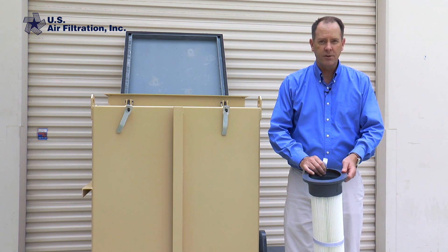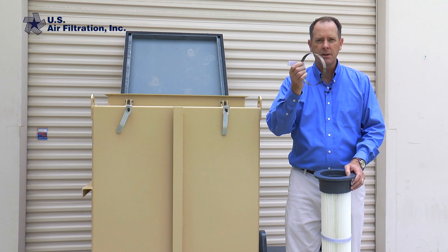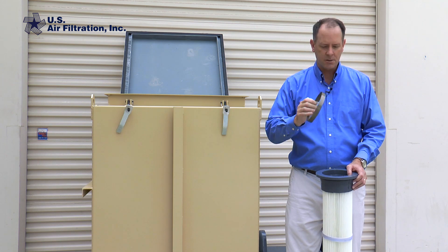One of the things before you get started is each of these filters has a little retaining ring, which we'll need later. You might want to pull these out and make sure you don't lose them so that we can install them later.